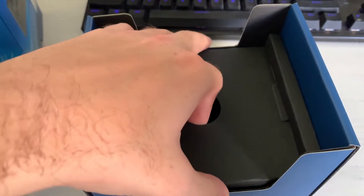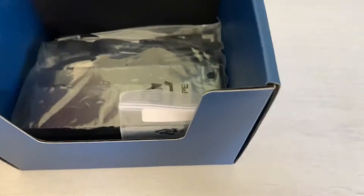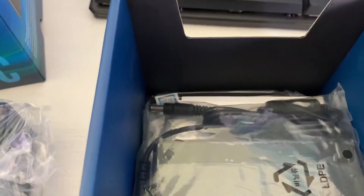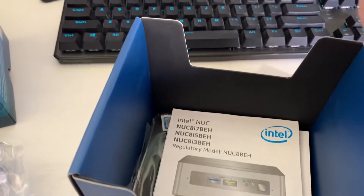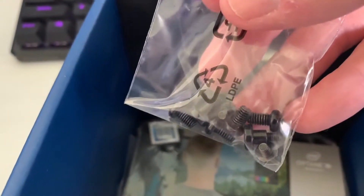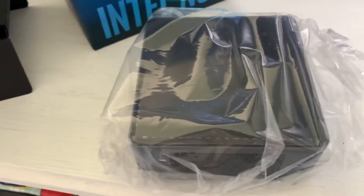Let's see if there's anything else behind it. We have a standoff for the M.2 SSD, a power brick, a bunch of manuals and stuff, a bunch of screws — that's interesting — another kit thingy, and a bracket for mounting on a VESA mount. That's about it.